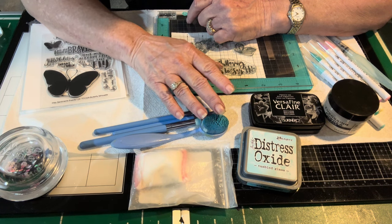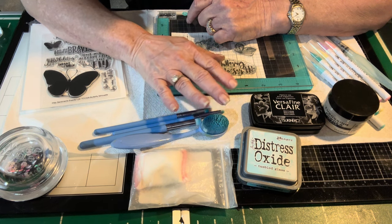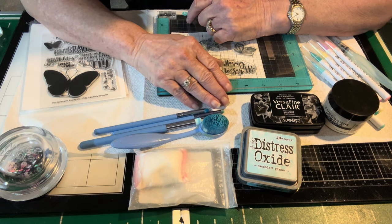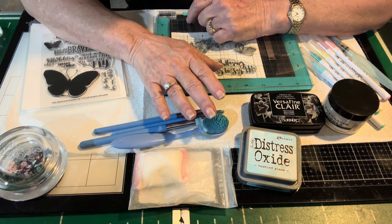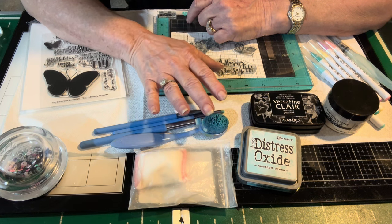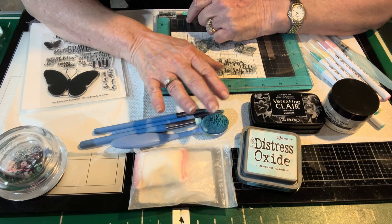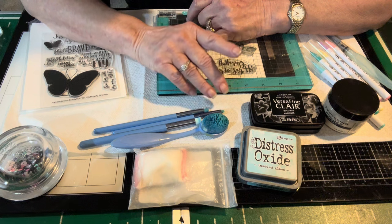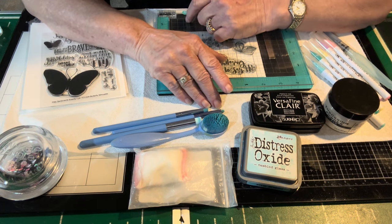Take it out, play with it, have fun with it. And if you don't have fun, maybe you want to let it go — either to another crafter, to a school, any donation. So come along this ride with me, grab something that you haven't used. I prepped a little card to use something from my craft room that I haven't used in some time.